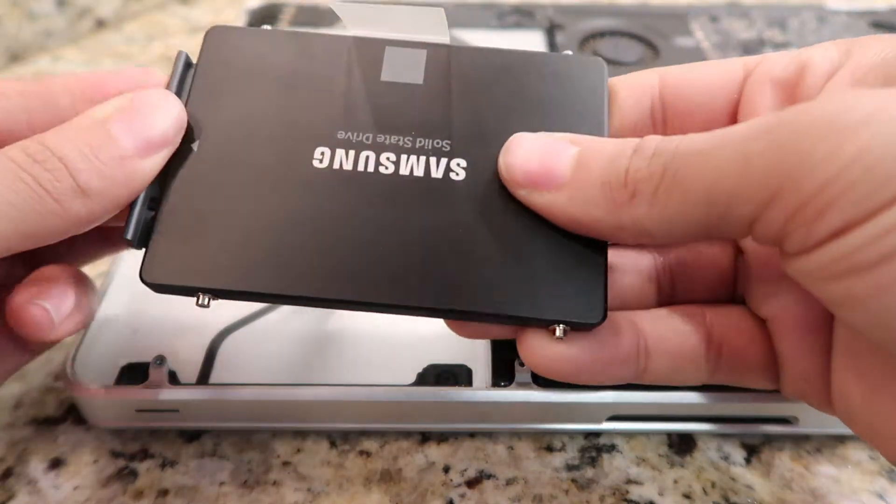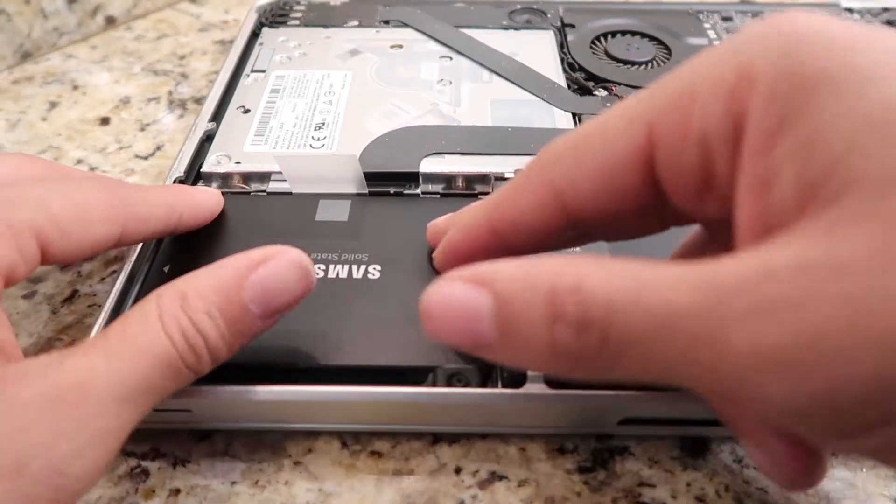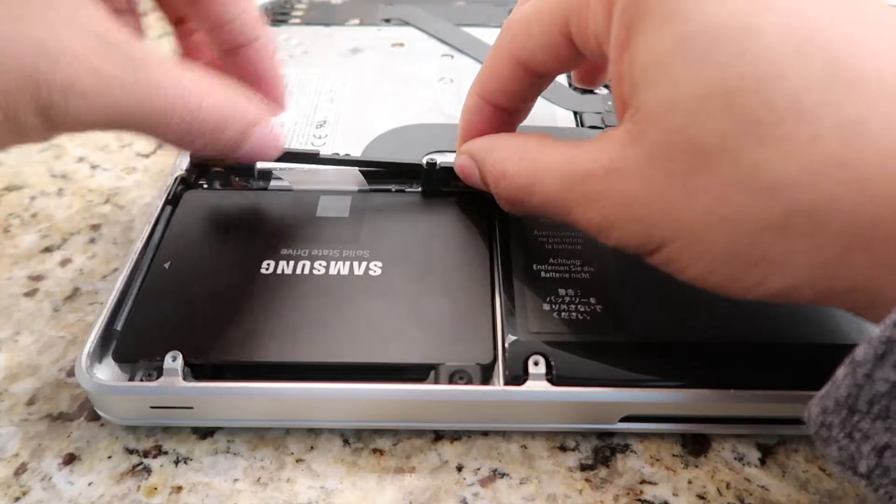Step 6: Reconnect the SATA cable and place the hard drive back in. Step 7: Screw the black piece back in again.